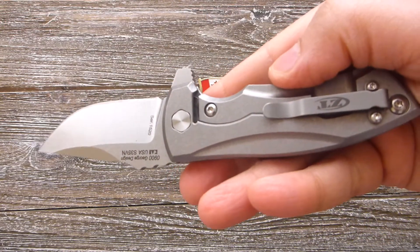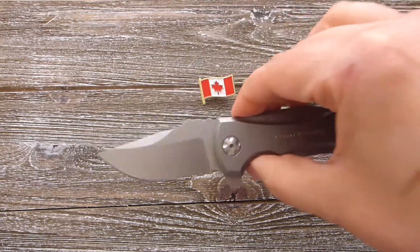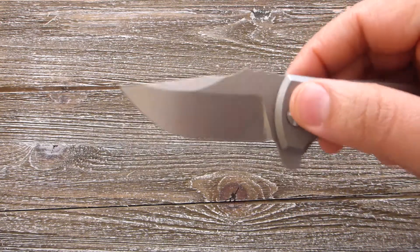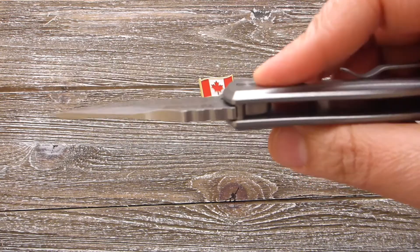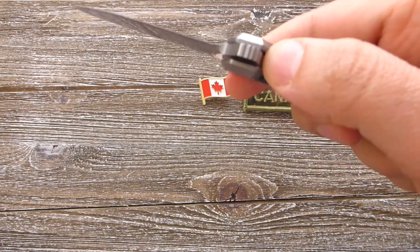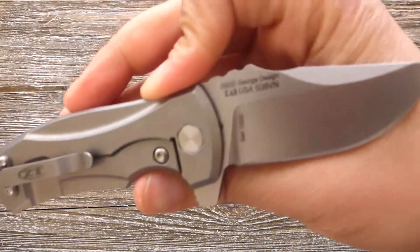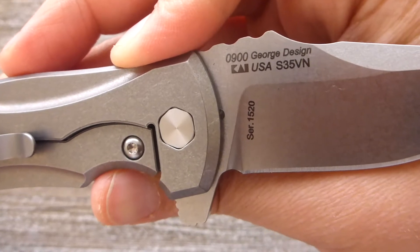Beautiful ZT pocket clip. The blade runs on the KVT ball bearing action. Beautiful pivot over here as you guys can see. Very, very solid build knife. Look at the locking over here — nice locking. The blade on this one is S30VN. Very nice blade.